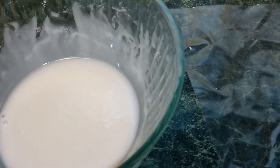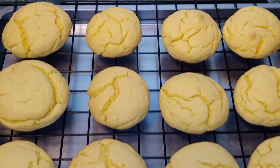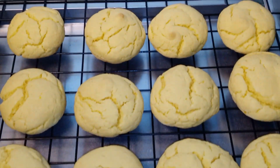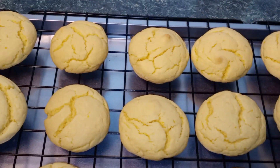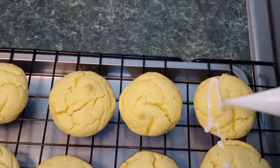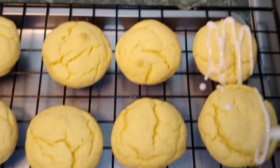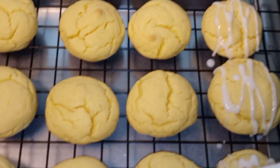Now I'm going to add my glaze to a piping bag. Now that the cookies have cooled off, all I'm going to do is drizzle my glaze over top of some of them. I'm going to leave some without glaze also.